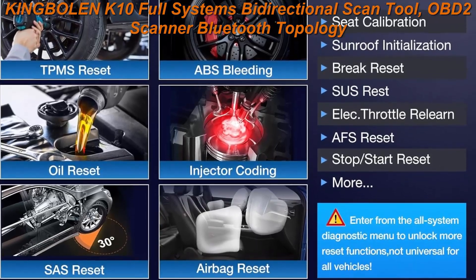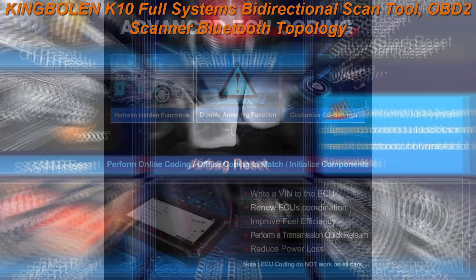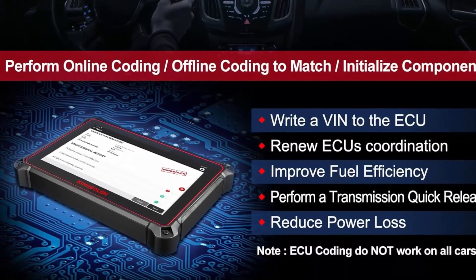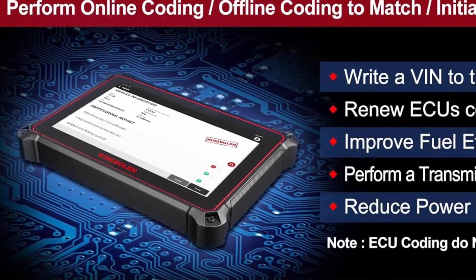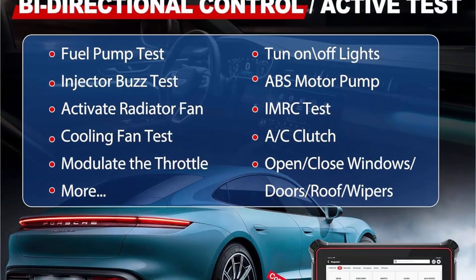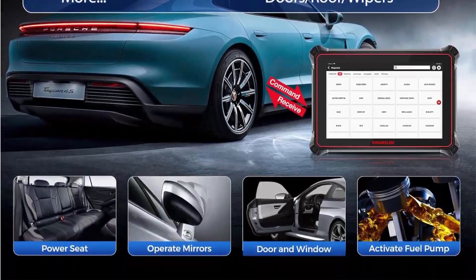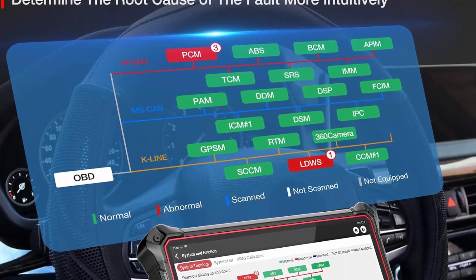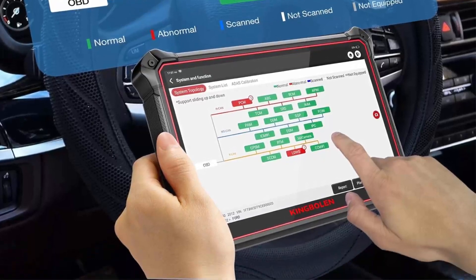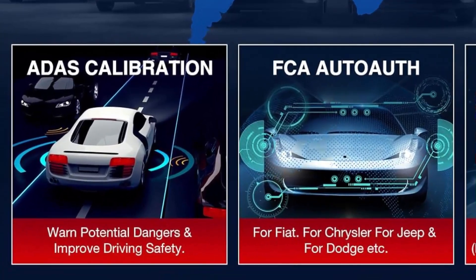Features a lasting 3.7V / 12600mAh or 7.6V / 6300mAh battery, and Wi-Fi Bluetooth diagnostics. Supports full system diagnosis plus 41 reset services, ECU coding, active testing, remote support, intelligent diagnosis, modular expansion, ADAS calibration, topology map, and guidance function. OE-level Bluetooth all-systems OBD2 scanner.